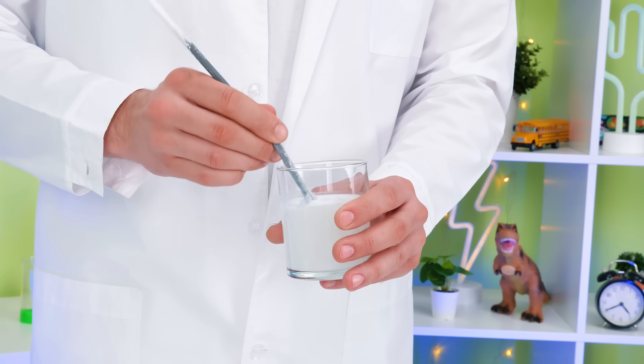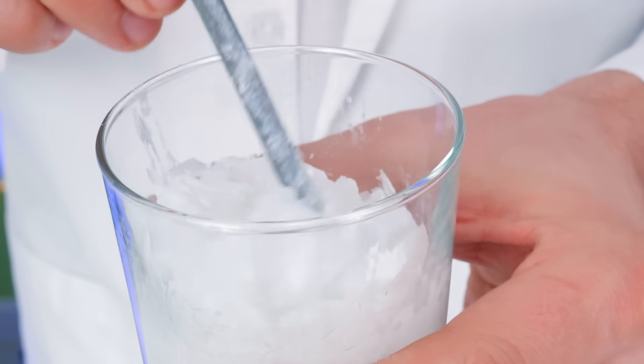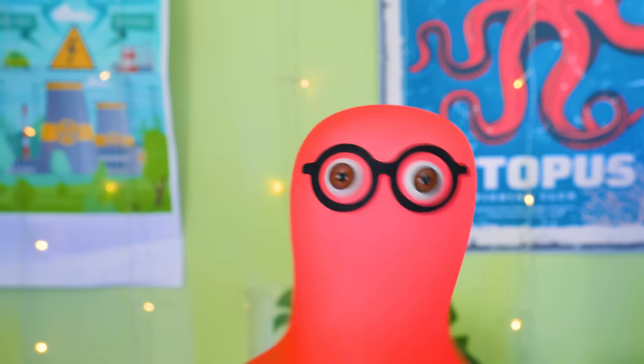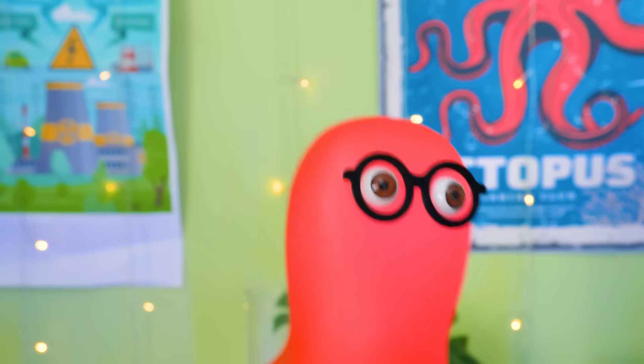Did you see that? Even the tiniest grain of sodium acetate will be enough to trigger that marvelous process of crystallization! So cool! Guys, subscribe to our channel if you like what's going on so far! And stay tuned, because there's more!